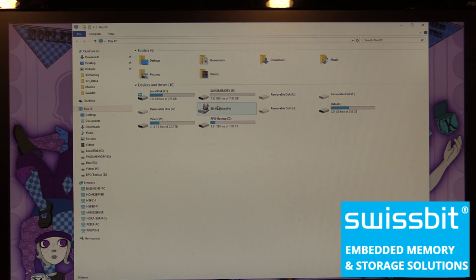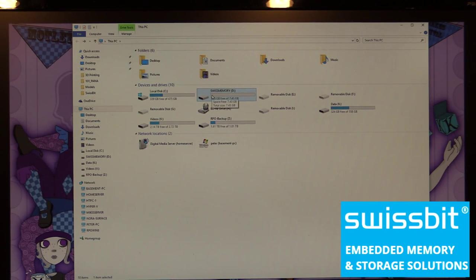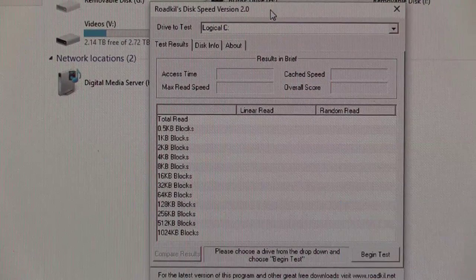Powering up with the 8 gigabyte Swissbit memory card installed in one of the SATA sockets — you can see it showing up right here in the This PC browser window as 'Swiss Memory', 7.43 gigabytes available. Remember this has ECC error correction as well. Going in, you can see it's nice and empty. I'm not going to bother formatting it — we'll just test it right out of the box. Let's pull up the performance testing software and run a test.